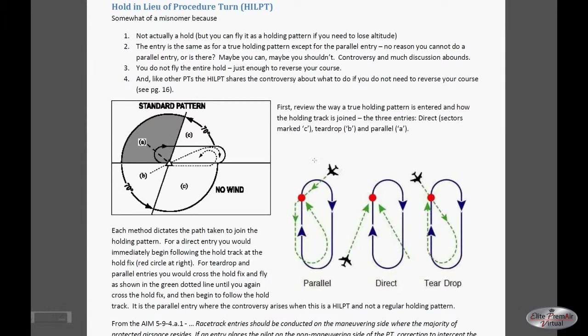Here we're showing hold in lieu of procedure turns. As I said, these are not true holds. You do not need to fly the full hold unless for some other reason you need to, such as traffic or reducing your altitude. In some cases — and there's quite a controversy over this — if your normal holding pattern entry brings you in the direct entry area, then you can simply hit the initial approach fix and continue on. You don't need to make any turn whatsoever; you simply overfly the initial approach fix and fly straight in.